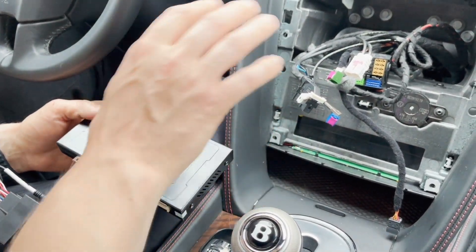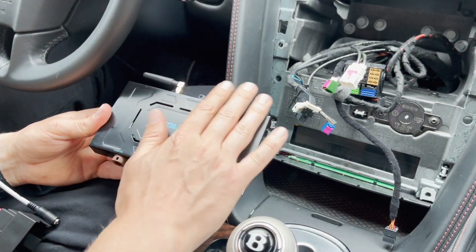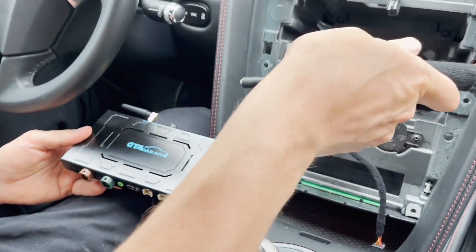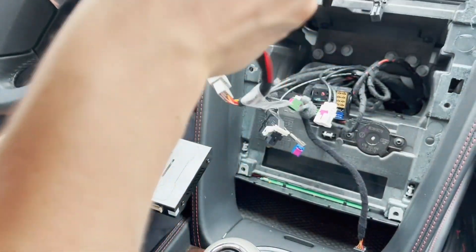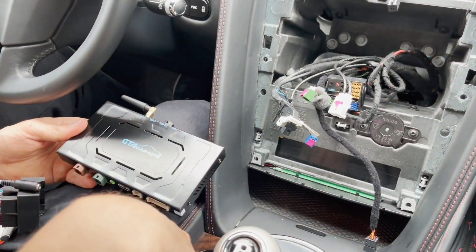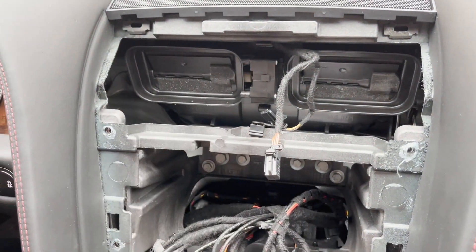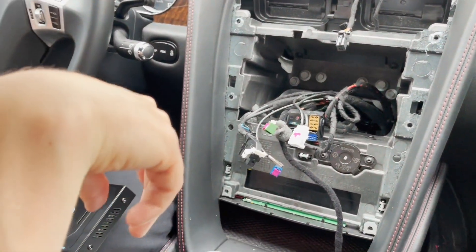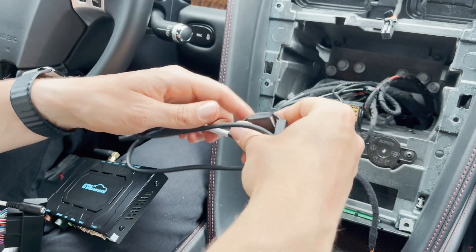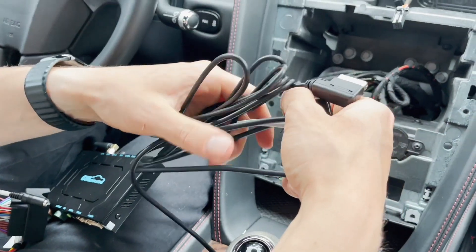Now that we've modified the radio and we're ready to put everything back, we're going to show you the rest of the components you get with the kit. You get the main module, which gets hidden behind the radio. You have a harness that plugs into the original harness and then to the back of the stereo, and the harness that goes to the module. We're also going to put a microphone here — this is for Siri or Google Assistant. You'll still use the original Bluetooth for phone calls. Then we're going to run a USB connection and an audio wire to the glove box.